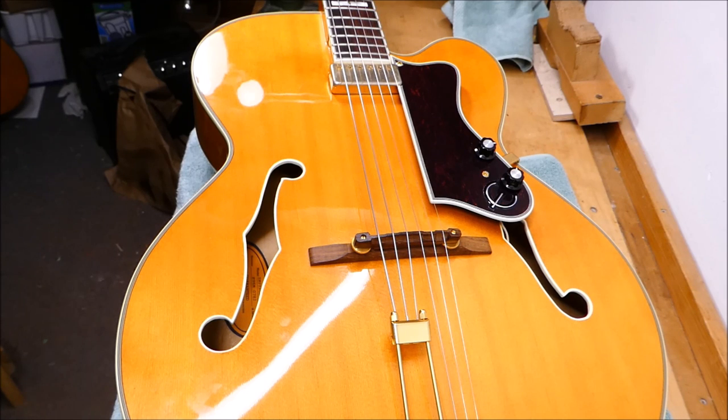This one had a traumatic experience at one point where there was a slight separation between the neck and the fingerboard down at the end, which glued up really nicely. There is, however, a bit of a sympathetic buzz — a weird transient thing that's going on — and it's coming from a loose brace.